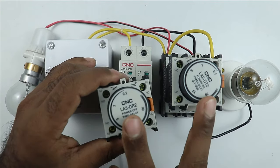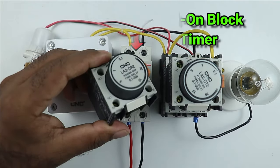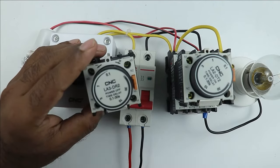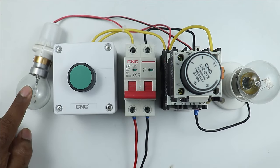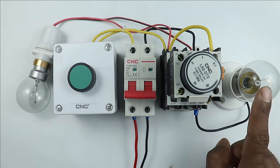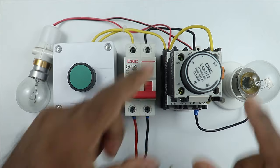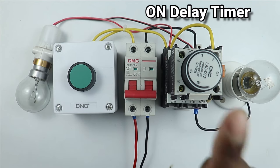The difference between on-delay and off-delay timer will be explained using an auxiliary contact timer. Let's connect this timer above the contactor — after connecting it with the contactor, this timer will start working with the contactor. I have connected two lamps here: if this lamp glows, the contactor is turned on; if this lamp glows, the timer is generating an output signal, meaning the countdown is completed. I am setting the time to 4 seconds.